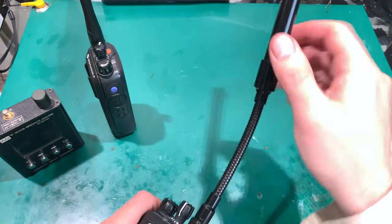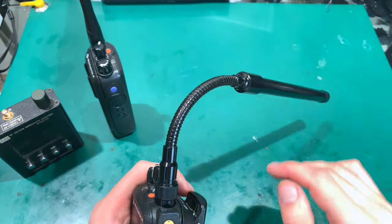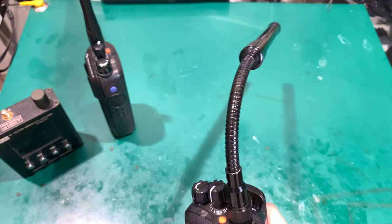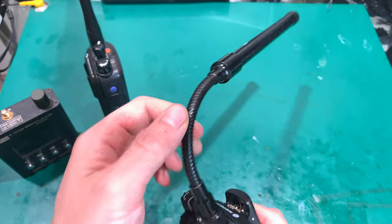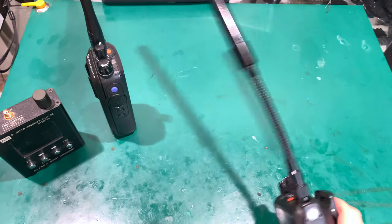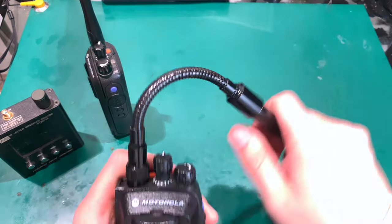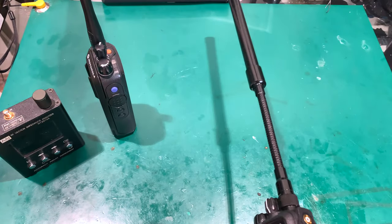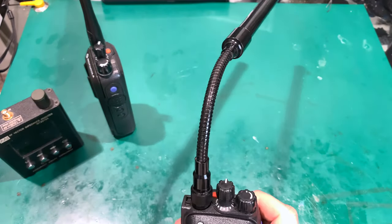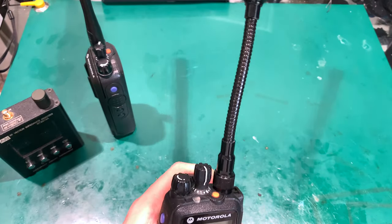The only downside I see is that it is not stiff enough. If you are running or walking on difficult terrain, it has a tendency to just go straight. As you can see, if I bend it and shake it, it returns to the straight position. I would prefer it to be a little bit stiffer. But still, if you've got it inside your pouch and you need to make a call, you just bend it out.